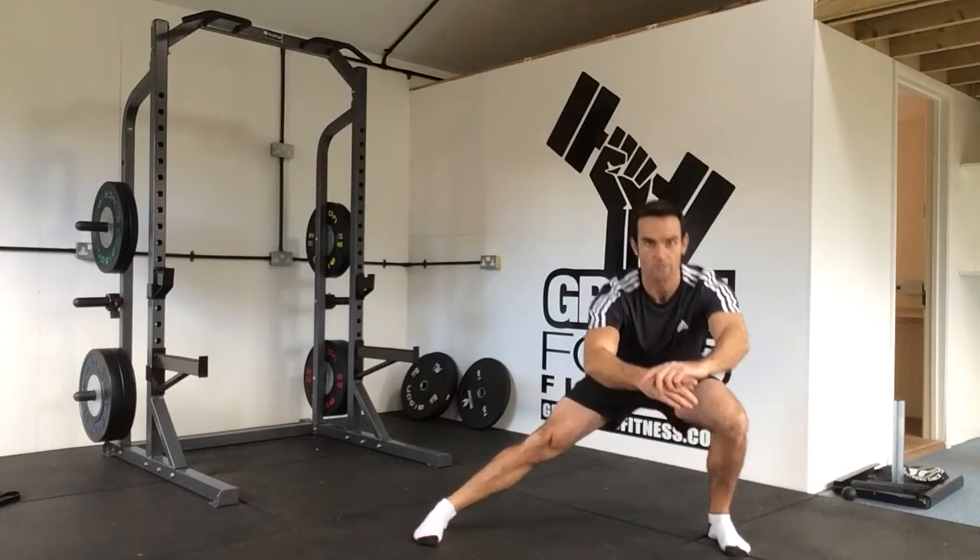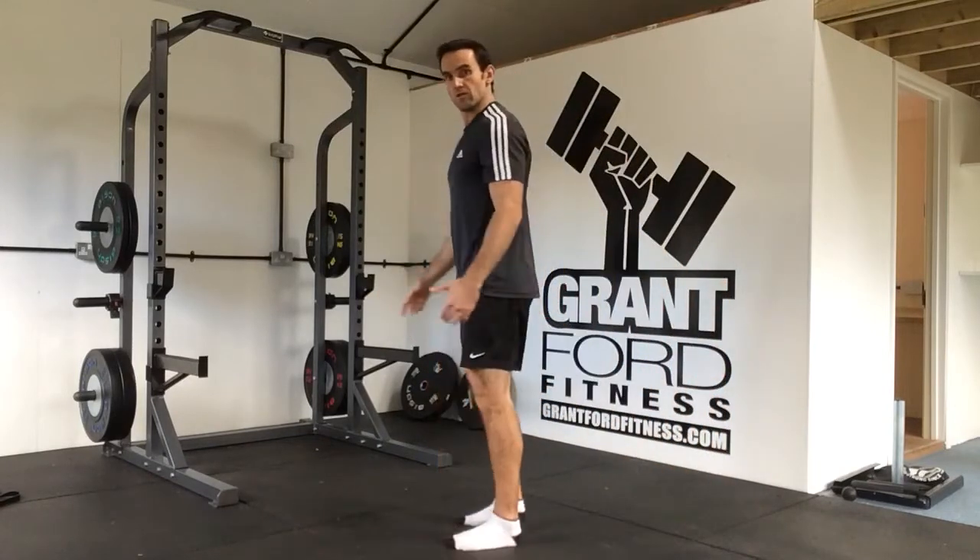Same on the other side — step across, hips backwards, coming back in. From the side: